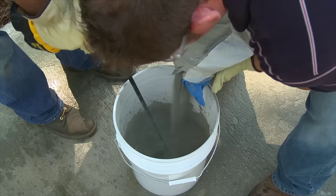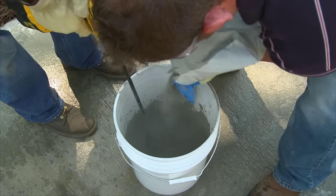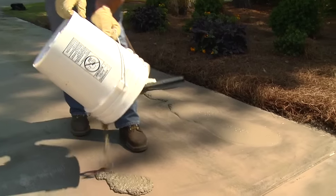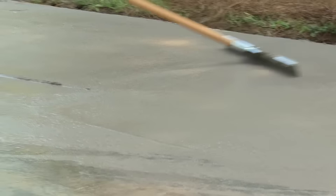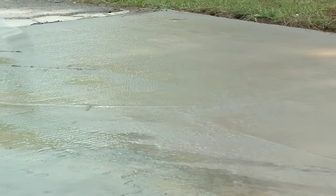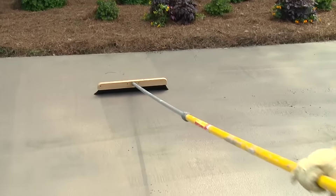QuickCrete Concrete Resurfacer can provide a new, durable, wear-resistant surface on old worn concrete driveways, sidewalks, and patios that will last the life of your concrete. At a fraction of the cost to tear out and replace old concrete slabs.